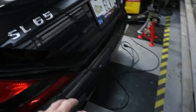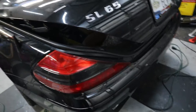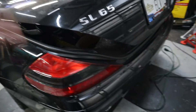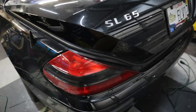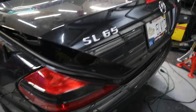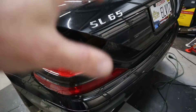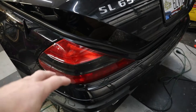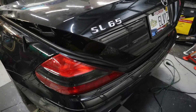Now that the interior is done, we're going to go ahead and move on to the exhaust. I'm super excited about this — we have a twin turbo V12 and it's way too quiet. So we're going to do a simple modification: a muffler delete. We're going to leave everything else stock the way it is. We're going to try it out and see what it sounds like. I'm going to give you guys a quick before and after, and we'll get some drive-bys.